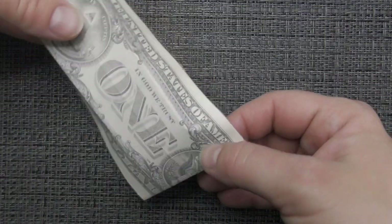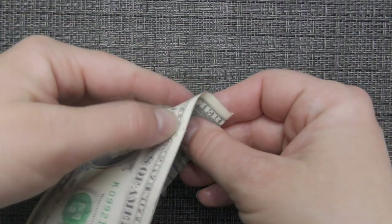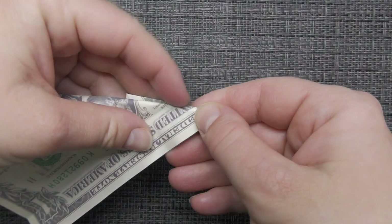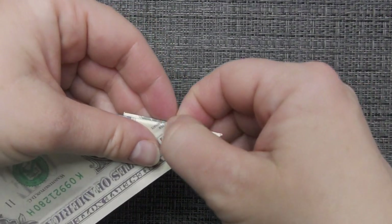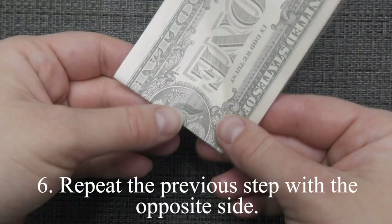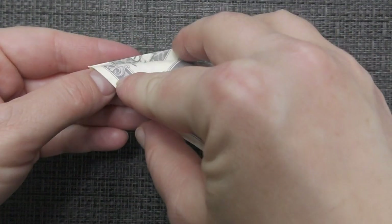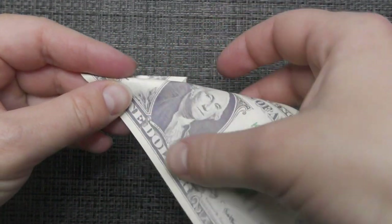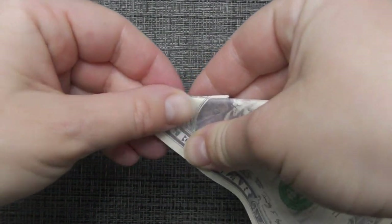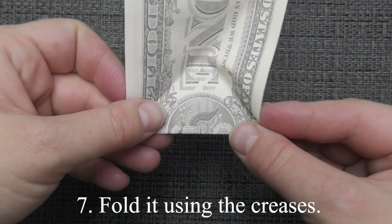Turn over and fold the right edge to the bottom one. Unfold. Repeat the previous step with the opposite side. Fold it using the creases.